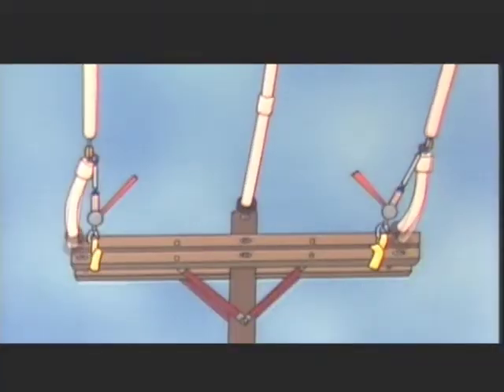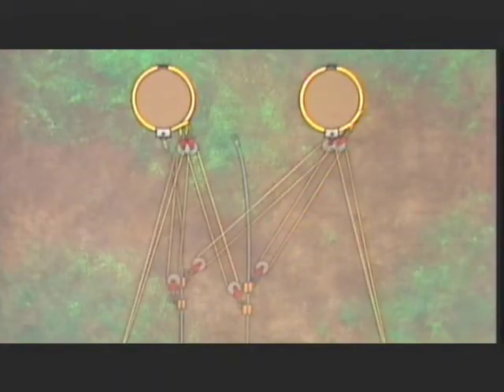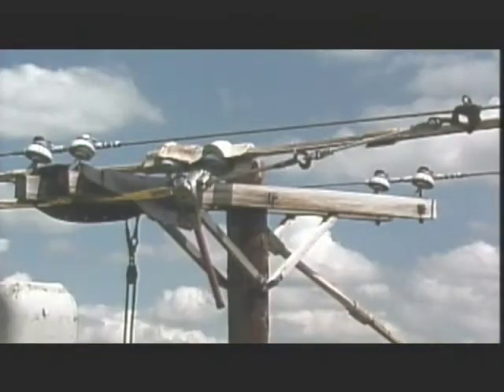In this program, we'll see how common rigging equipment and techniques can be used to plan and execute a number of jobs that require more than simple lifting. For example, we'll look at one way that a dead-end cross arm can be rigged during a changeout. We'll also see how to rig a job so that secondary conductors can be transferred from one pole to another. In addition, we'll look at some of the structural safety considerations to remember when rigging from a wooden pole or cross arm.